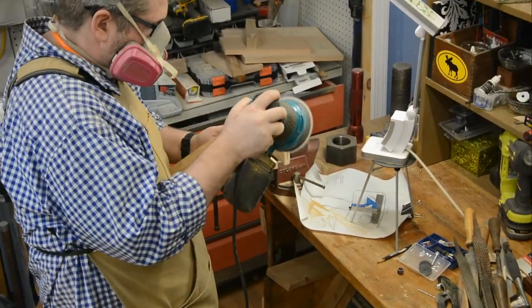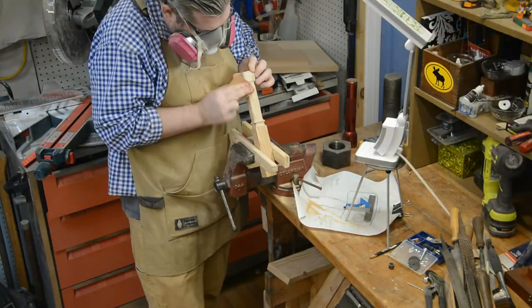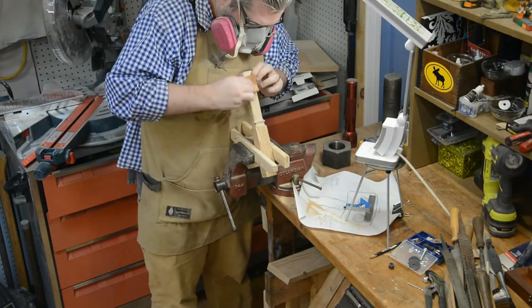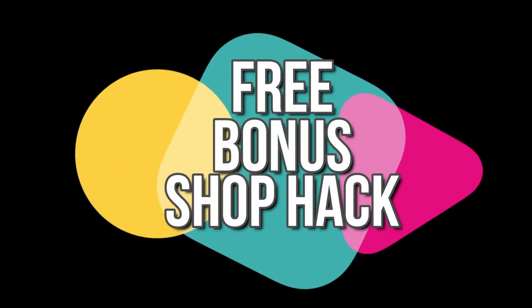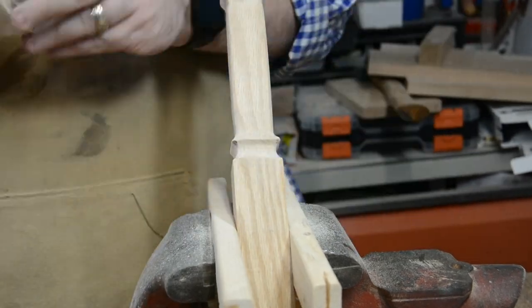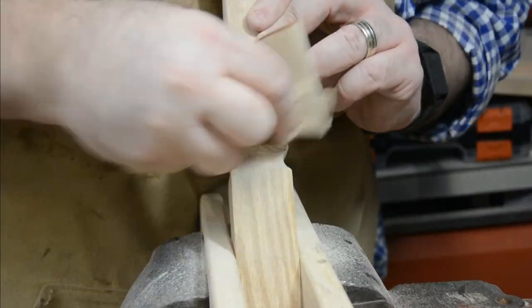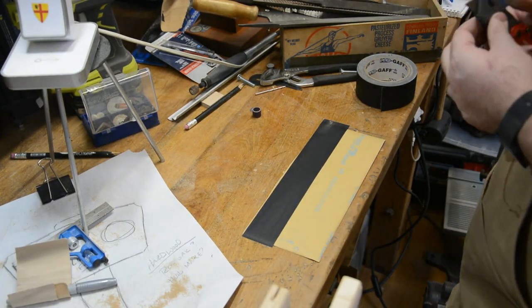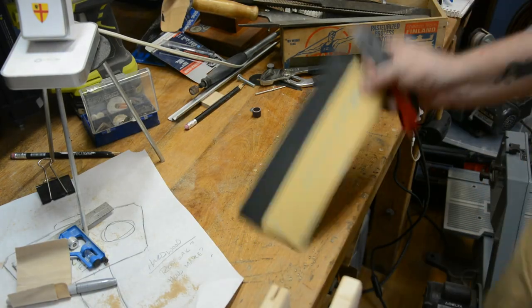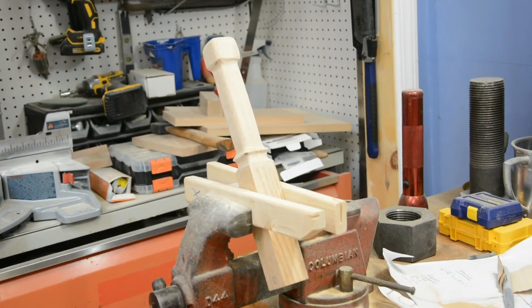Next, I grabbed my random orbital sander and made sure that everything was nice and smooth up to 220 grit, then hit it with some hand sanding up to 320. But I kept running into some issues — so here's a bonus hack. One of the problems I find with paper-backed sandpaper is that it's really pretty flimsy for how I like to use it. What I often do is put a piece of tape — in this case gaffer's tape — on the back of it. That way it acts as a secondary support for the sandpaper, and I've never had it rip when I do that.